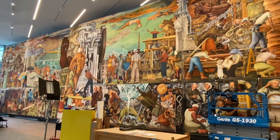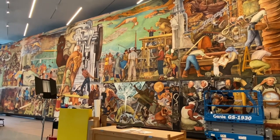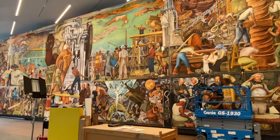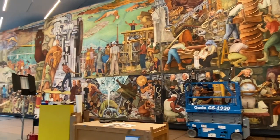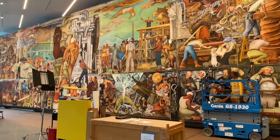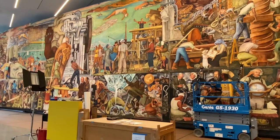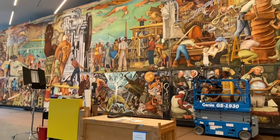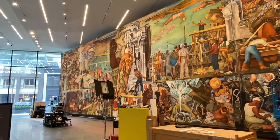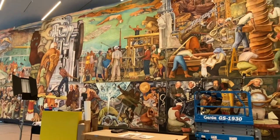Remember the name of this piece of artwork: 'Pan American Unity - The Marriage of Artistic Creativity of the South and North, the North and the South of this continent.' Wow.